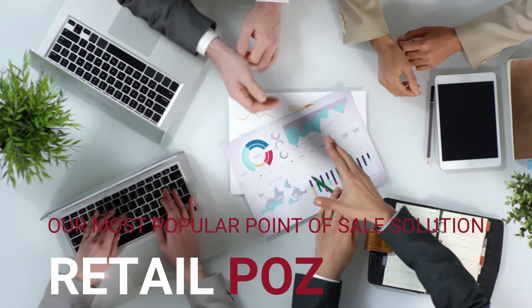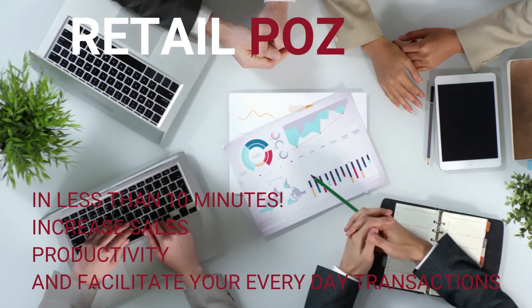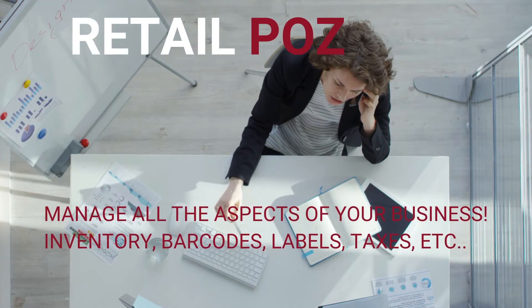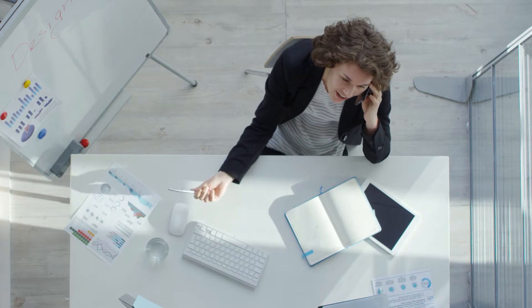On this video we will unbox, review and set up one of our most sold systems. In less than 10 minutes you will be running your business in a more productive way, allowing you to manage inventory, labels, barcodes, taxes, employees and much more. So let's not waste any time, since we know how precious your time is.